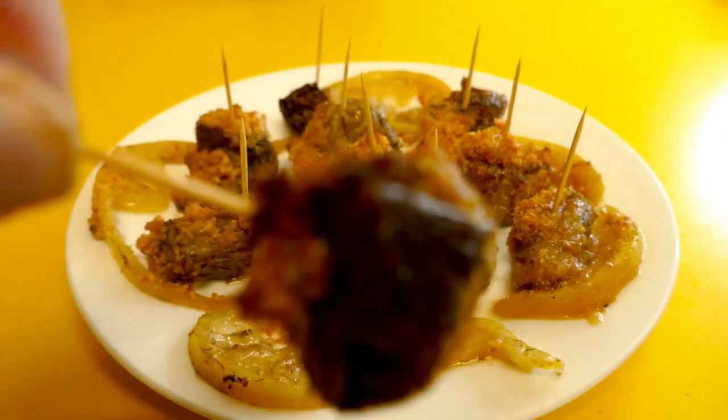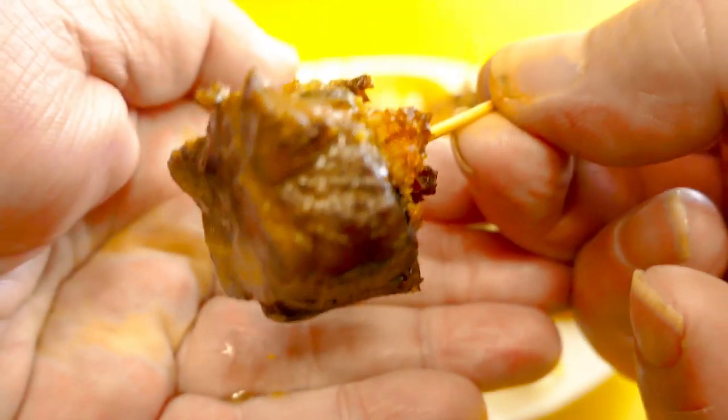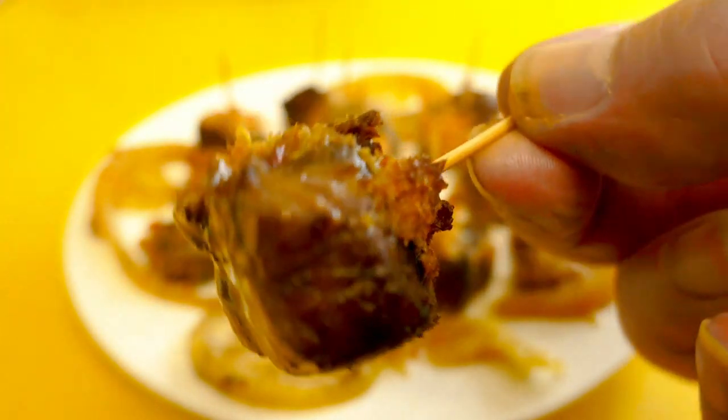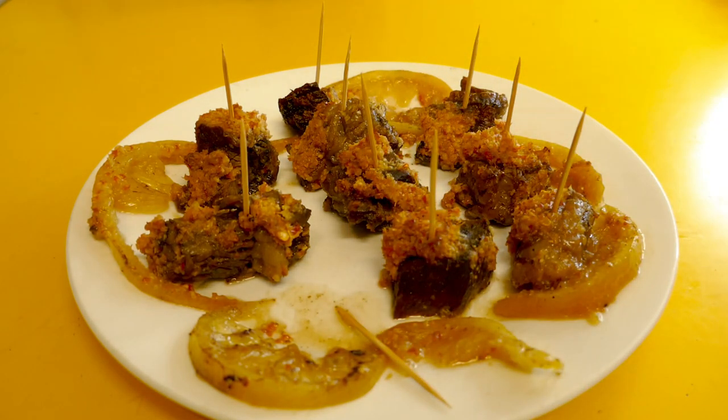Let's have a look. The light's not too good here but let's see what's going on. I've stuck some toothpicks in because this is just a good little finger food — they're bites and I'm going to treat them as such. Let's try it. Mmm, really nice. Really garlicky. Really good hit of chilli.